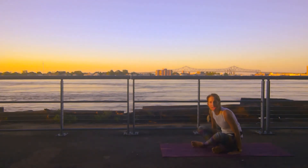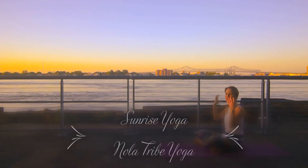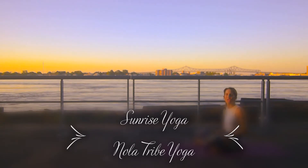We're at Crescent Park this morning. It is absolutely beautiful out. Thank you for joining me. The sun is just radiating directly on my face. It's fabulous. The birds are chirping, people are exercising.